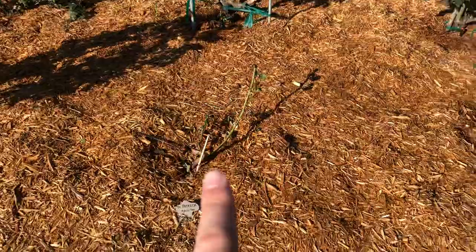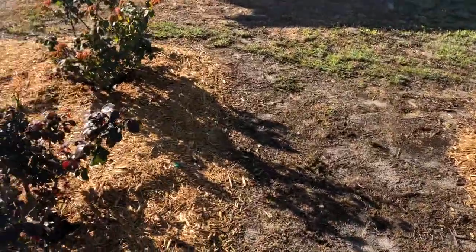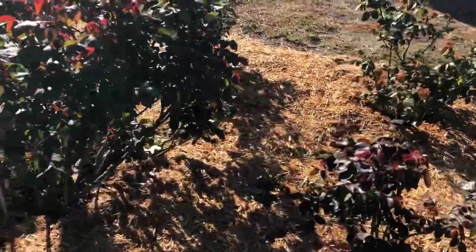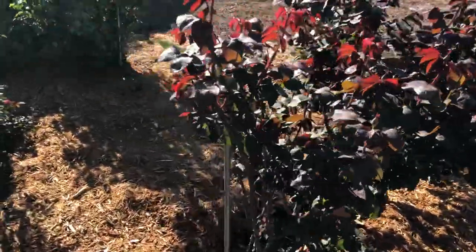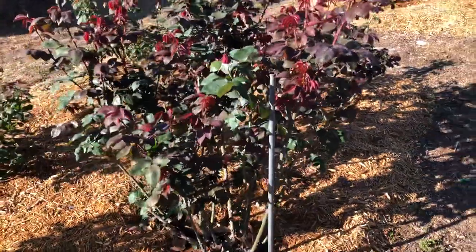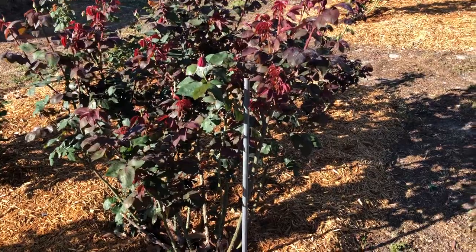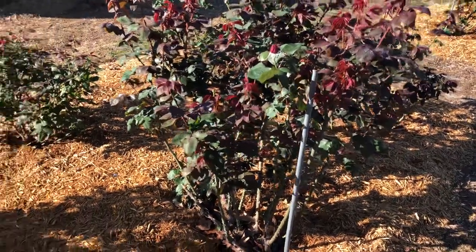I try to stake them, but sometimes I don't get to it. You can see this St. Patrick — I haven't done it. Sometimes I don't get to it and a hurricane comes. Even when they're staked and a hurricane comes, you can have issues. That's what happened with this Mr. Lincoln. You can see it's growing perfectly now, but it was blown completely over in the hurricane.